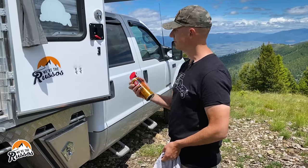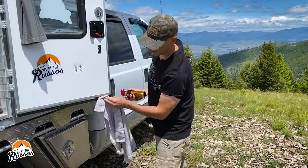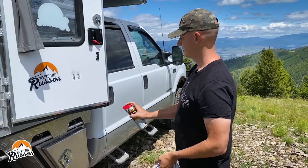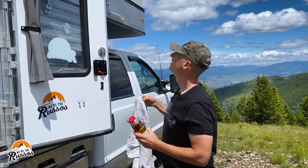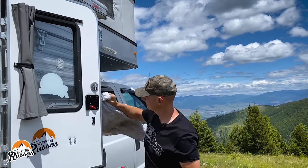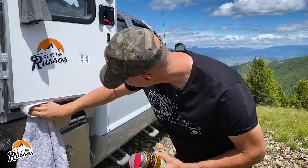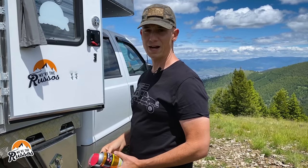To use the rubber conditioner, they tell you to wipe down and clean the different seals, so I'm just wiping these off a bit. And then what I'm going to do is just spray and wipe the conditioner into the seal. And that's it — now I just have to do the entire camper.